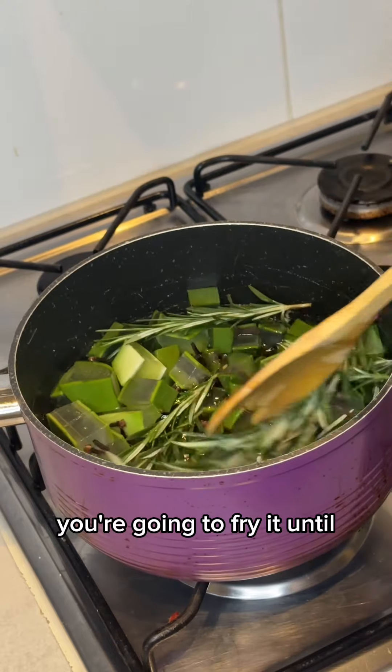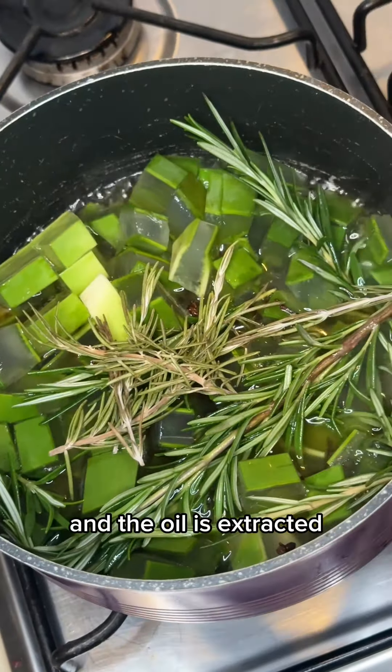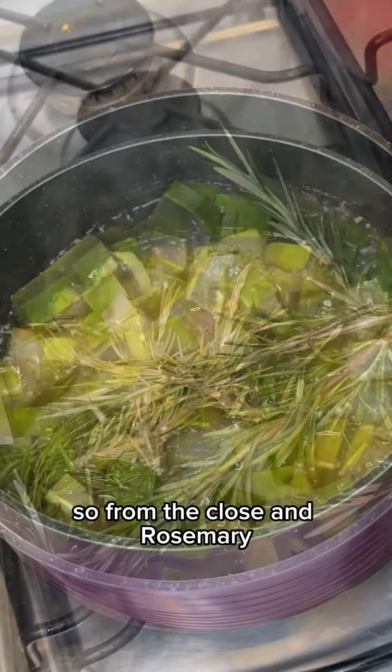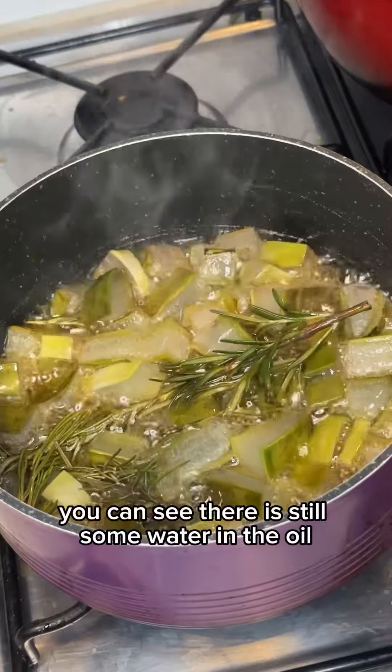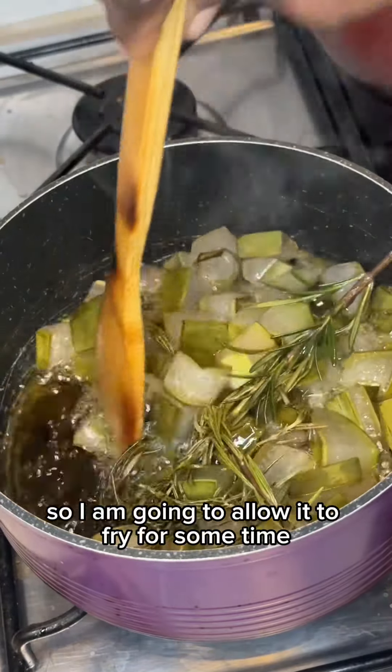You're going to fry it until the water from the aloe vera is dried and the oil is extracted from the cloves and rosemary. As you can see, there is still some water in the oil, so I am going to allow it to fry for some more time.